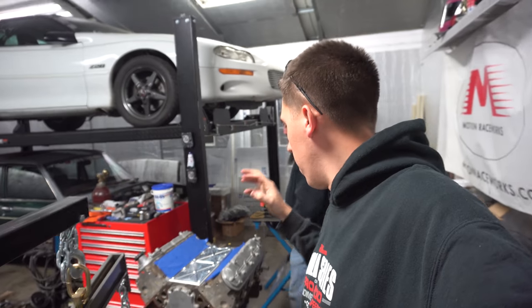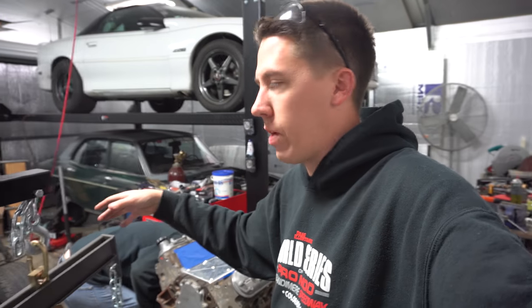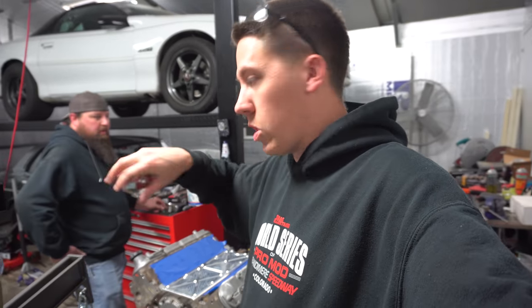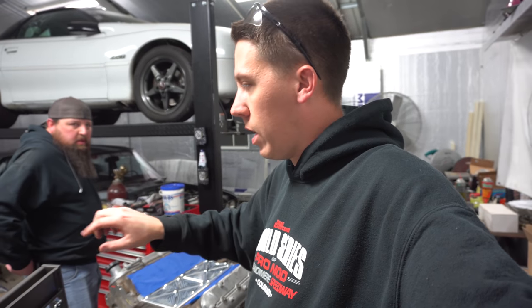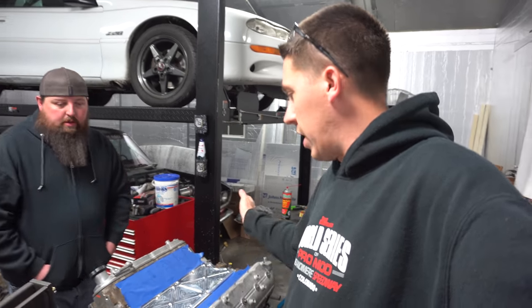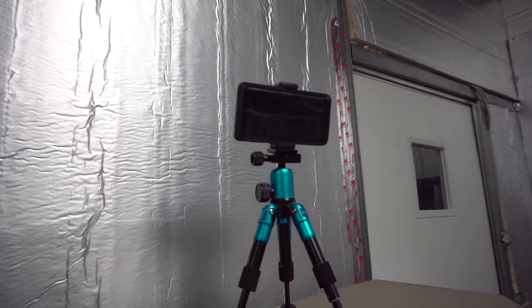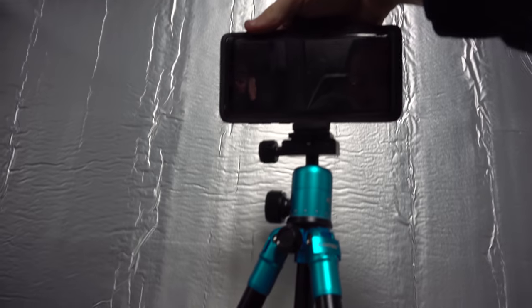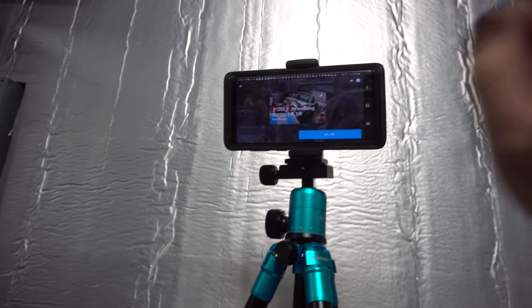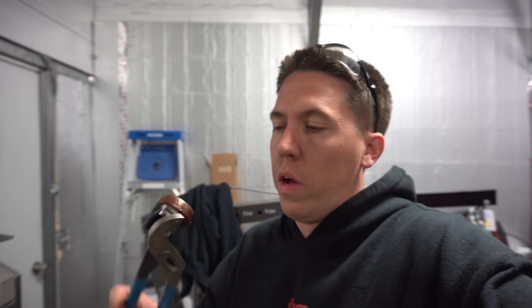Now we're moving on to reinstalling the engine and trying to get it popped into the truck. Now that we've got the motor mounts flipped around, we'll see if that works. If not, we might have to pick it up, spin the motor mounts back to where they were, and reinstall. I think it's going to be quite a bit easier though. If you guys don't have your notifications on, make sure you turn them on so you can watch the live feeds as we go.